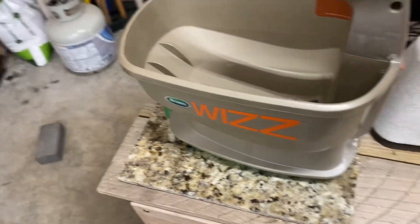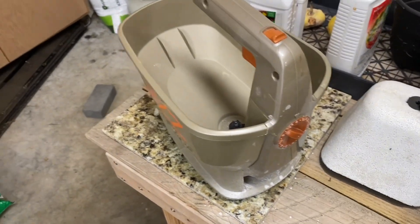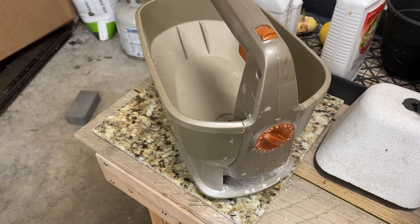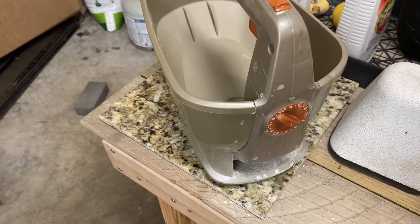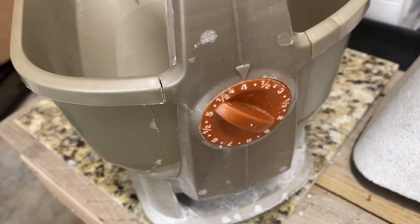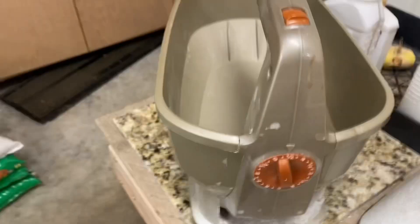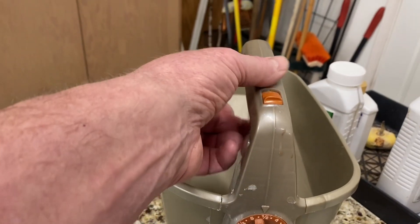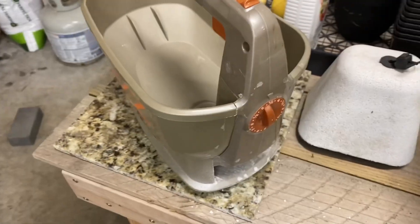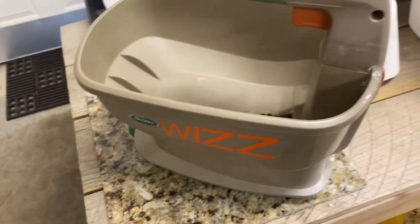Another nice thing about this spreader: if you've got some problem areas and just want to hit them real quick, throw your material in and go up a little higher on the setting. If the setting is supposed to be between 3 and 4, you can pop it up to 4 and a half — it just takes a quick pull of the trigger to dispense the material. For touch-ups in areas, it's real good. This thing wastes very little material.